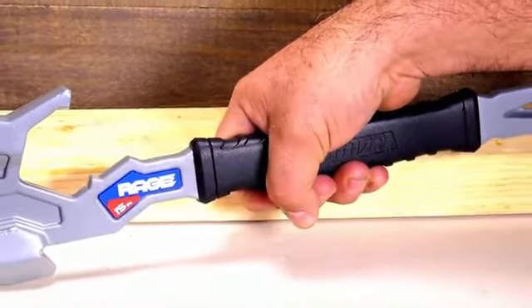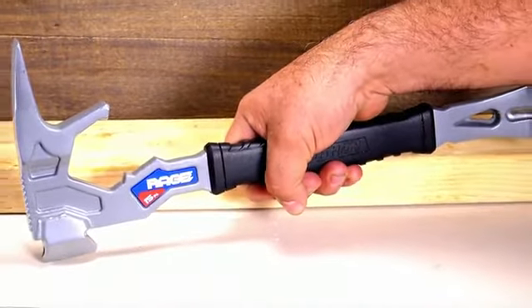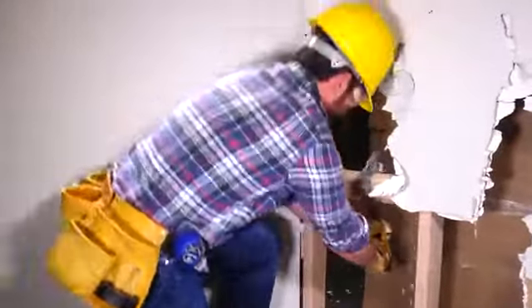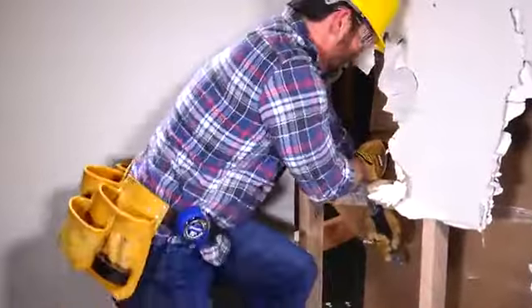Hold the Rage and feel the balance and heft. At just two and a half pounds, the Rage features strategic weight placement to multiply impact force at the point of contact. Translation: with each swing you'll generate maximum results with minimum effort.